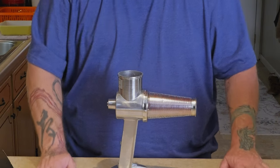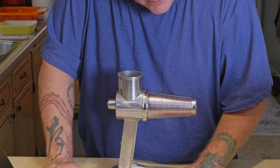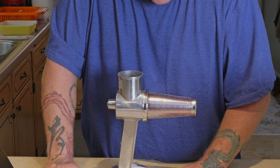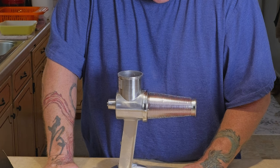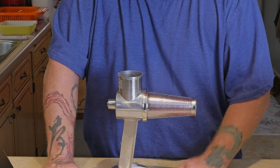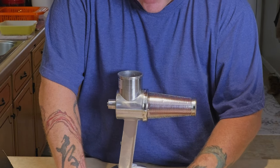Tighten the screen thumb screw — finger tighten only. Do not operate it when it is empty; the juice from the fruit or vegetable will act as a lubricant and reduce wear. So they don't really recommend running it without product in it.